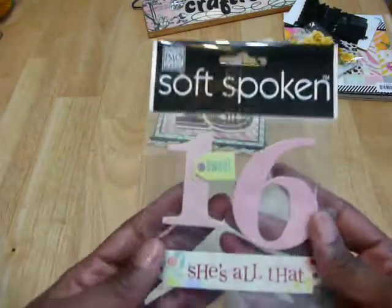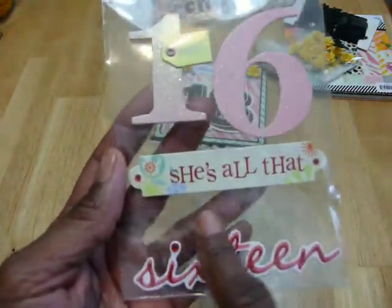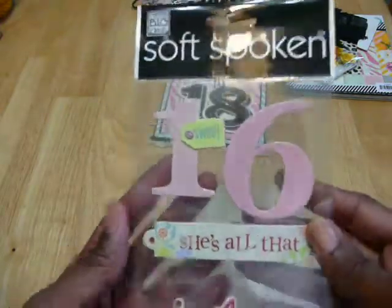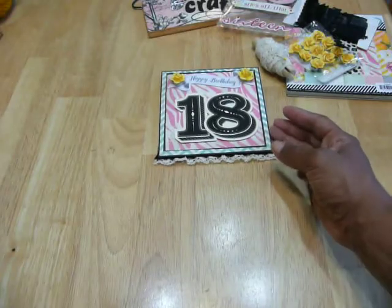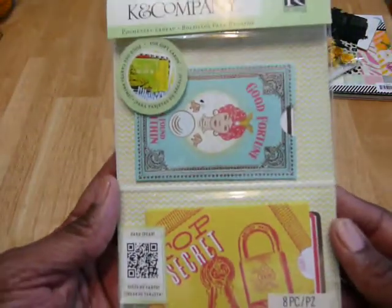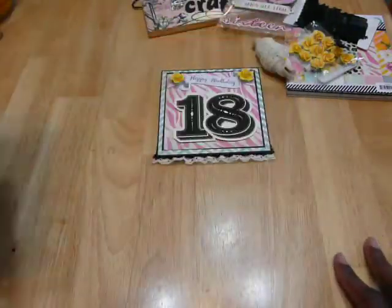And then from Soft Spoken, I used this die — it's Sweet 16. You'll see how I used it because there were epoxy stickers with words on them from there. I also used one of these — I love these. These are the K&Company gift pockets and they fit perfectly for gift cards. I'll show you how I used that one.